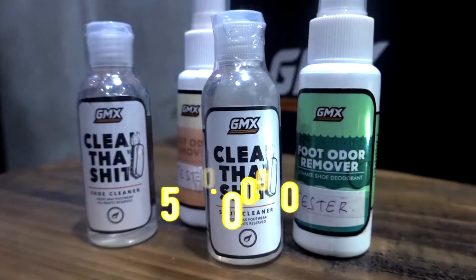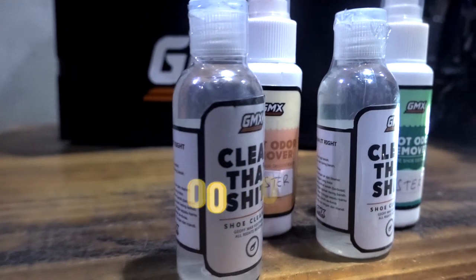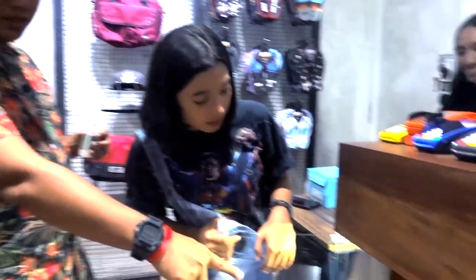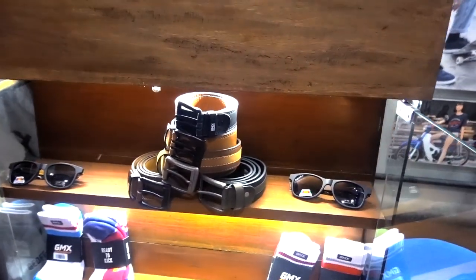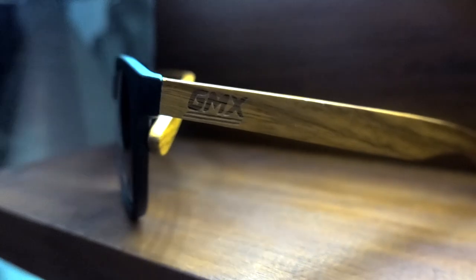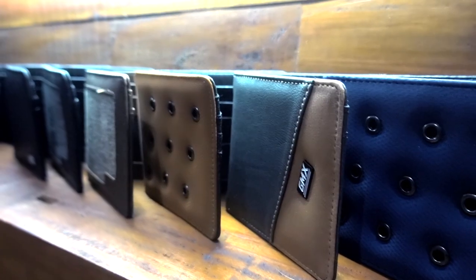If you buy a color, how about this? Also accessories - you can see here, ada kacamata juga. There is one more.